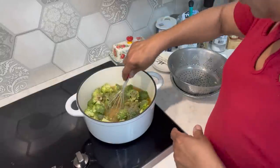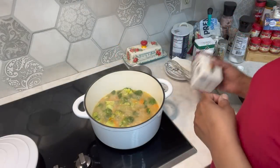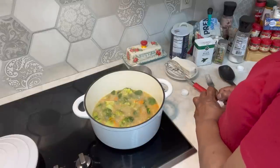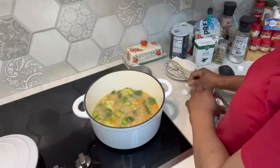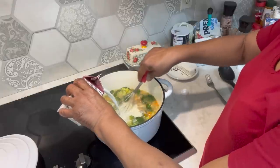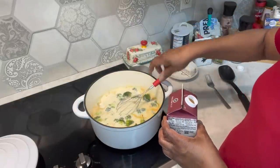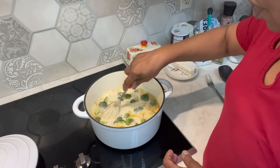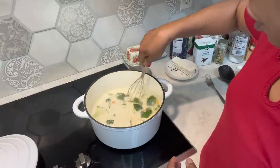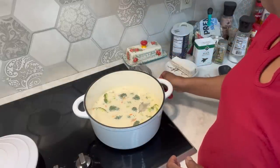So we're going to let this come to a boil and let this broccoli cook. We're going to go ahead and add in our half and half. This has cooked for about 10 minutes. The broccoli is not where I want it yet, so we're going to put our milk in and just let it simmer until that broccoli is where we want it. It wouldn't hurt to taste this — just make sure you have enough salt.